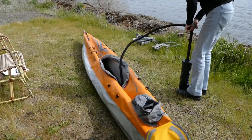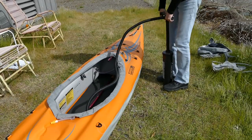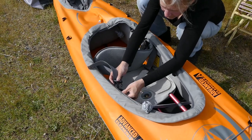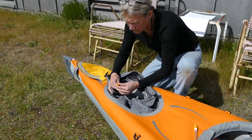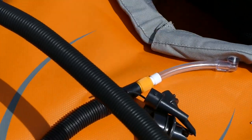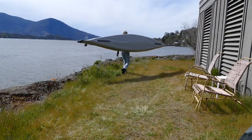Attach the pump, partially inflate the main chambers, pump up the thwarts, top off the main chambers, attach the seat, inflate the seat base, pump up the bow and stern bags, inflate the coaming tube, and you're done. In roughly 15 minutes, you're ready to paddle.